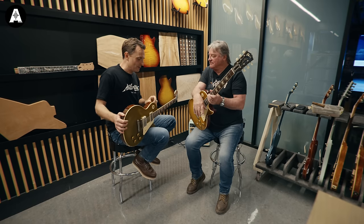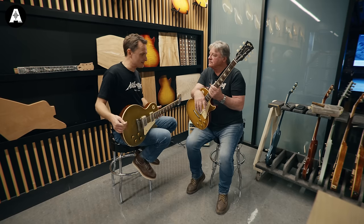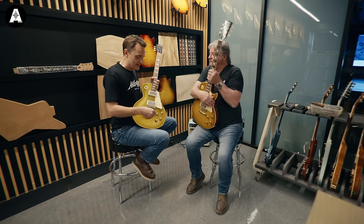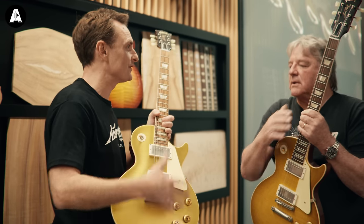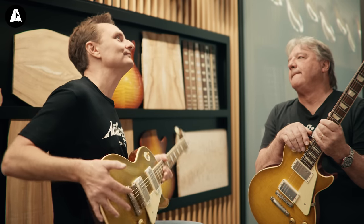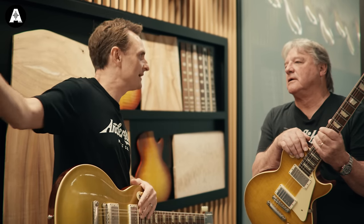I want to talk about the acoustics — that's obviously the newest Murphy Lab thing. But before we do that, just one last thing on the electrics. Can I assume that you do get to meet loads of artists who are famous for having vintage Gibson instruments? Yes, several. What's their reason — what do they think about what you're trying to do? Are they just trying to get you to recreate guitars they can take on tour without risking the half-a-million-dollar original?